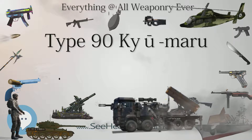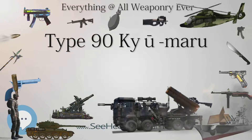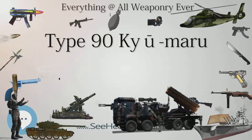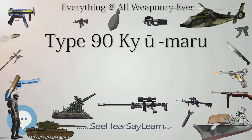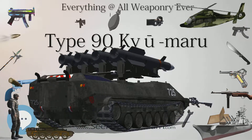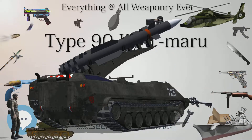Being 12 tons heavier than its predecessor, the Type 74, made the Type 90 more challenging to operate outside Hokkaido. Some politicians criticized the effectiveness of the Type 90 due to difficulty in transportation. In fact, more than 65% of major bridges in Japan were still considered passable for the Type 90, while overseas main battle tanks such as the Challenger 2 and Leopard 2 could only use 40% of bridges in Japan.